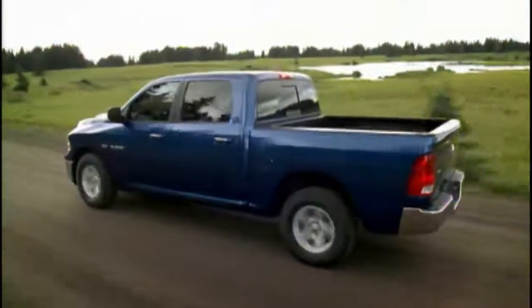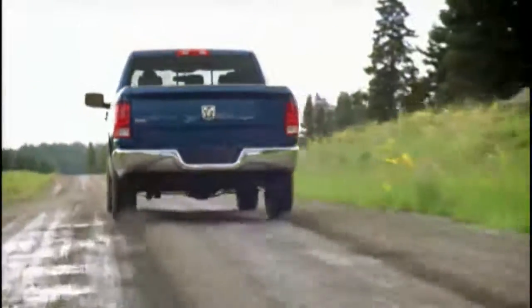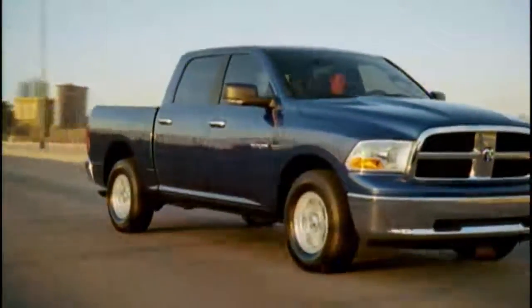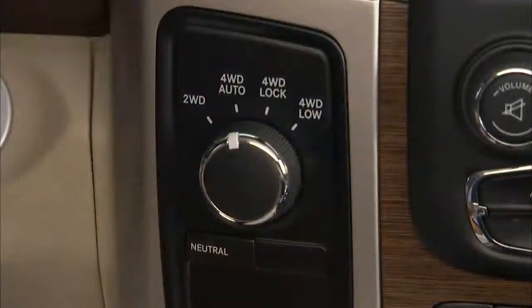You chose four-wheel drive for the ability to go exactly where you want to go, on road or off. Let's talk about how the system works. Your electronically shifted transfer case provides five mode positions. Two-wheel drive provides rear-wheel drive in the high range for normal street and highway driving on dry, hard surfaced roads.